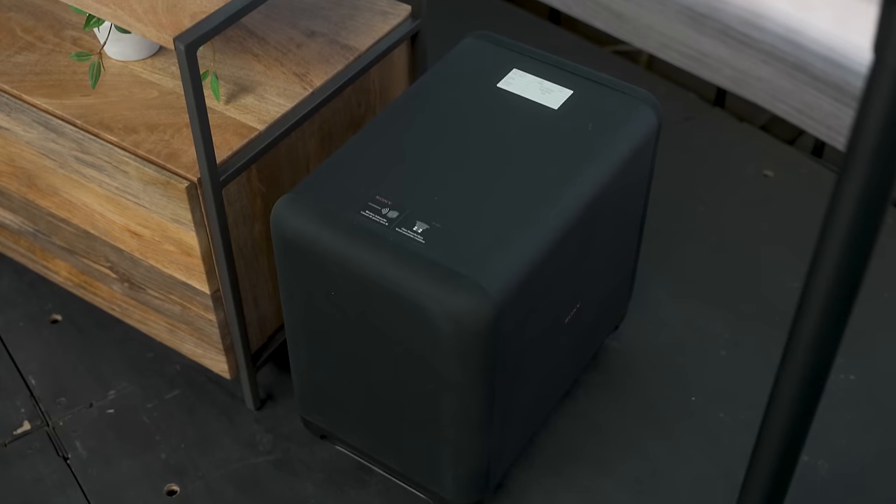I did not get to audition the quad system without a subwoofer, so I can't speak to how the newly designed speakers perform in the bass department, but it's my hope that they didn't take a huge step back from the HT-A9. I don't think they did, and I think they're going to offer a big, full sound even without a subwoofer, even if they can't dig in and provide any seat-shaking rumble.